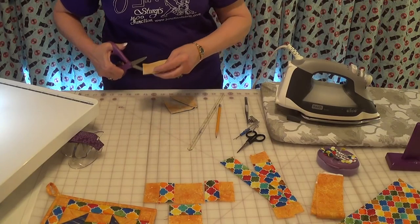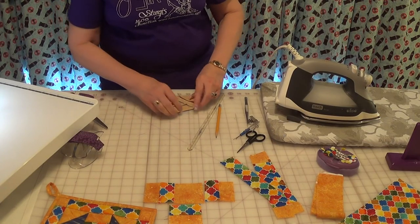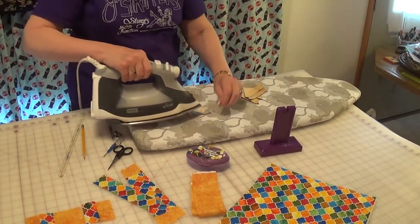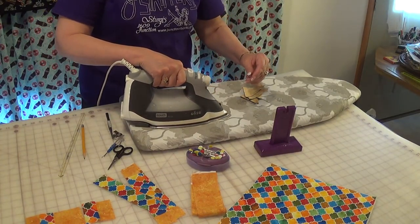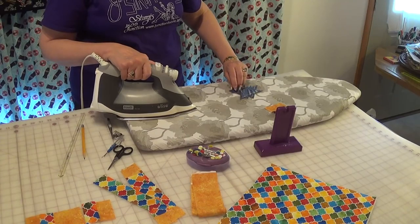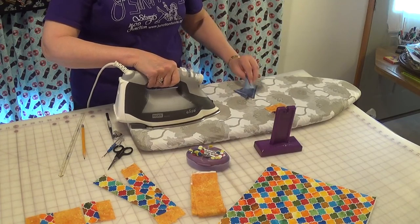Then it's time to press. Separate and press. I grab my rectangles and press a stack of those, flipping them to the darker side. And now I'm going to press my half-square triangles.